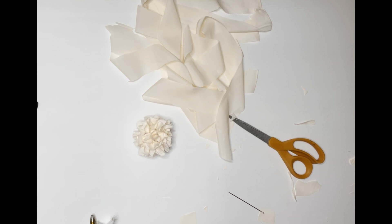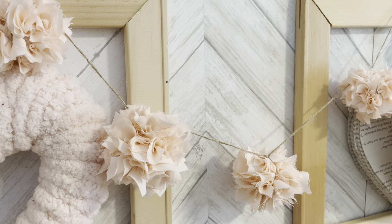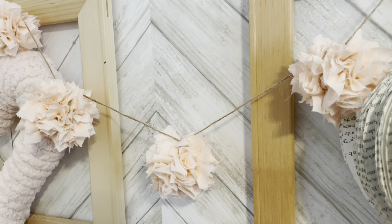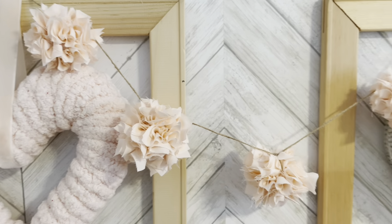That's all there is to making these really cute fabric pom-poms — they're perfect for lots of different events. I'll be making them again. The last thing I did was tie the fabric pom-poms onto a piece of twine to make a little banner for Valentine's Day. It would also be cute for a baby shower, a nursery, or a children's room — I love how it turned out.